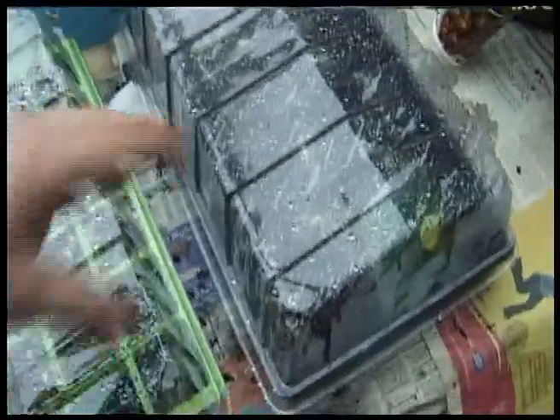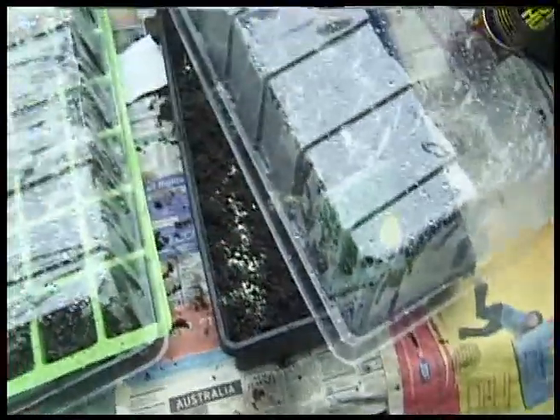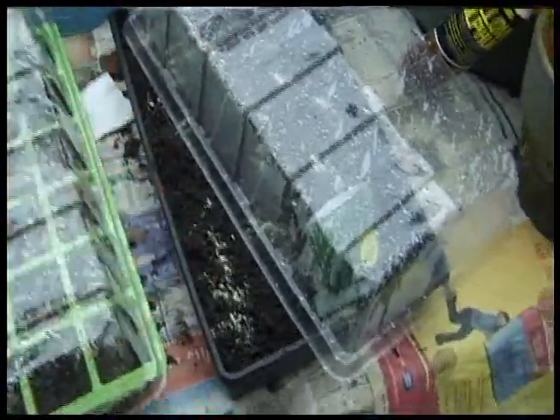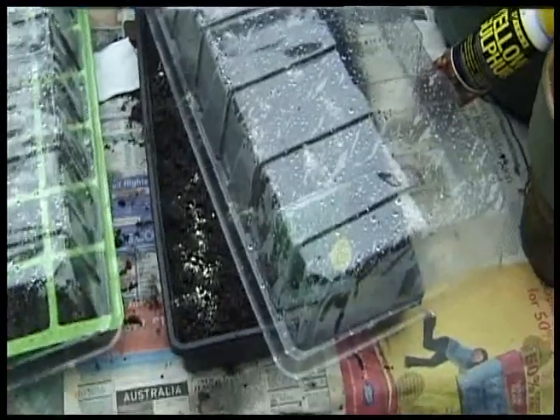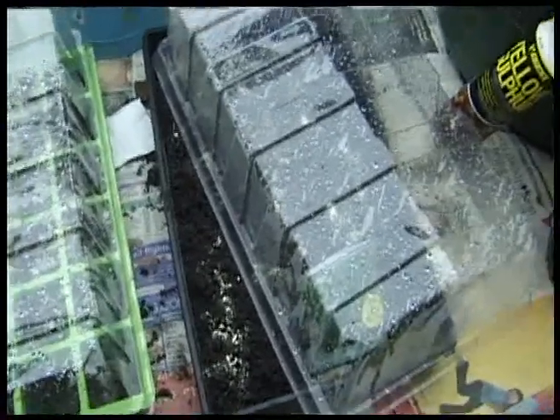The next thing to do, for a couple of hours each day, is to simply leave your lid ajar — just like that. That gap there is quite sufficient for the air to come out and keep the humidity inside the propagator at a reasonable level.